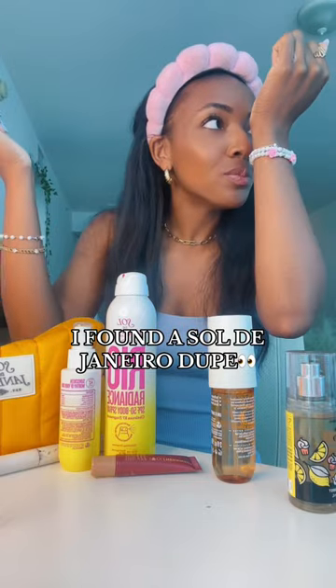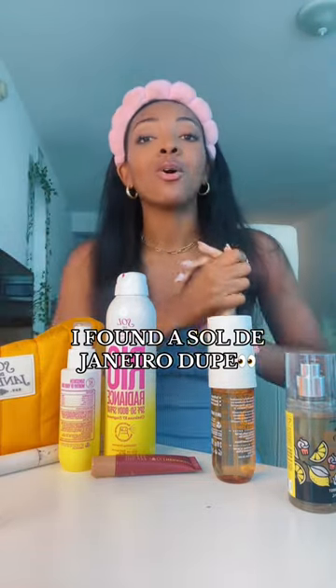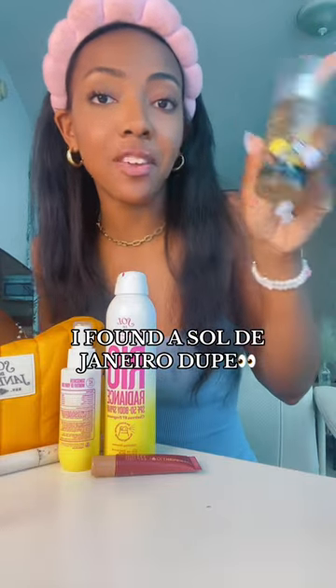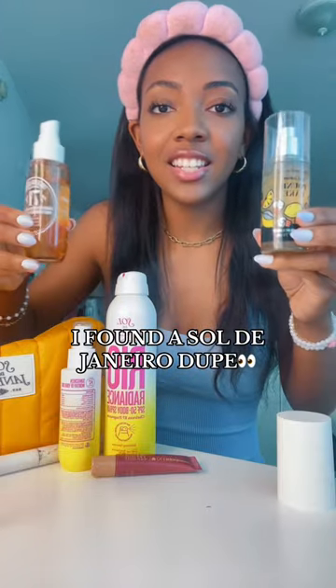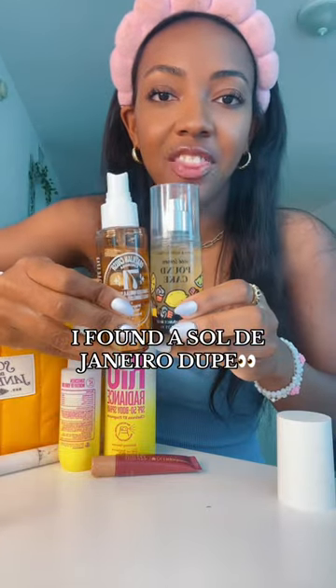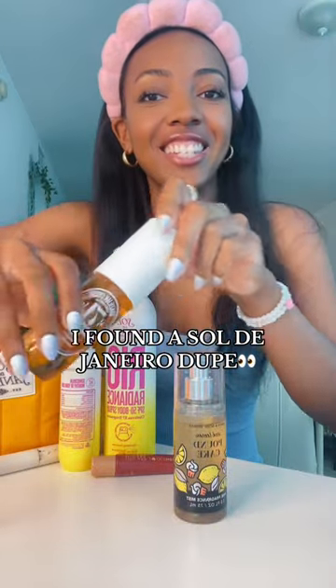I'm telling you, they literally smell so similar and they both smell amazing. The only difference is the Bath and Body Works mist has a hint of lemon to it as well. This is the mini and this is the full size, and they're about the same amount because the Sol de Janeiro packaging is the top.